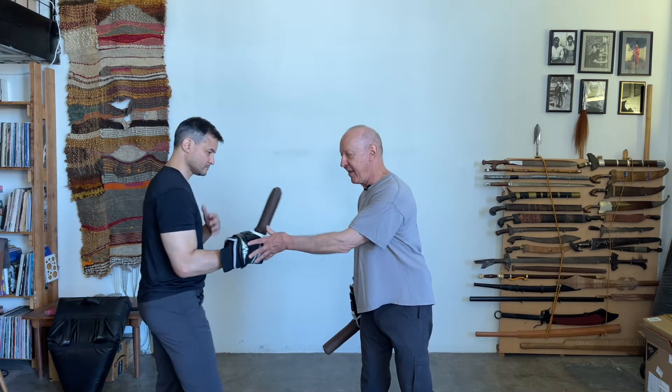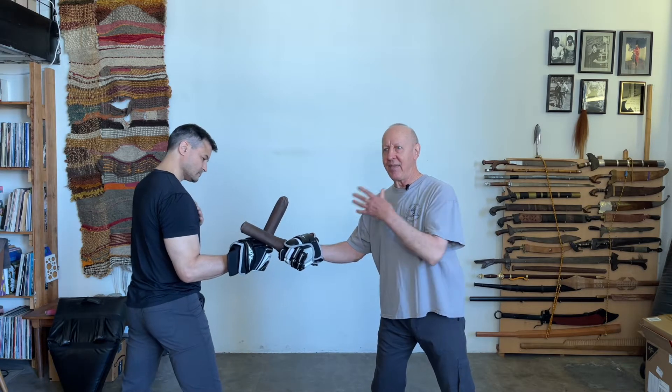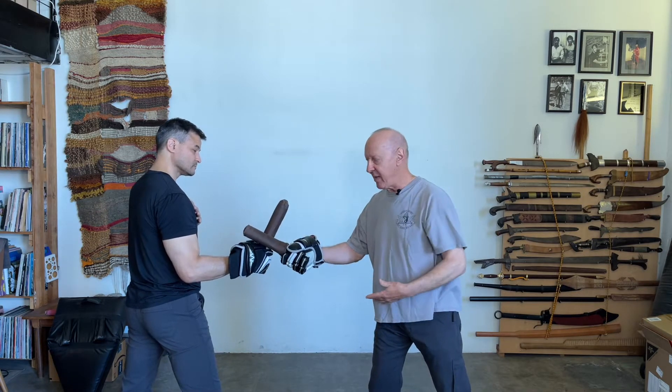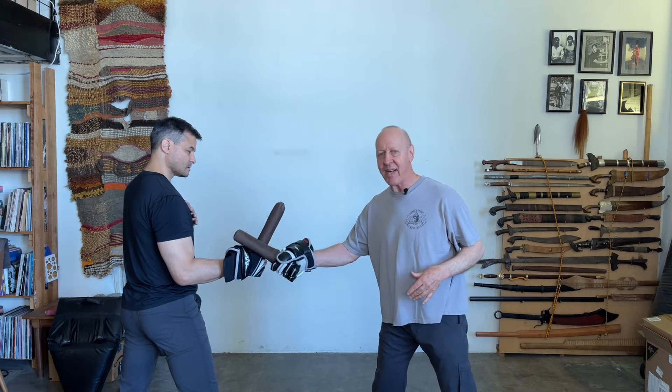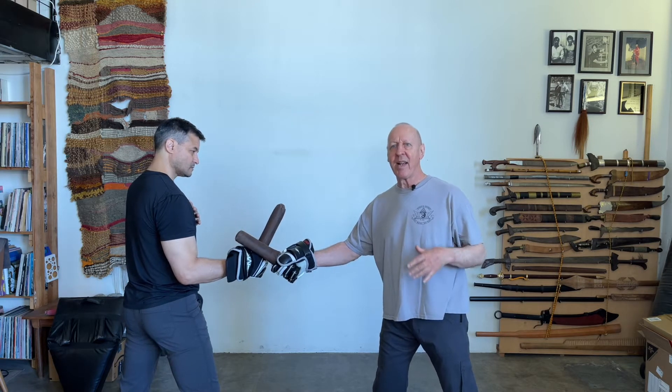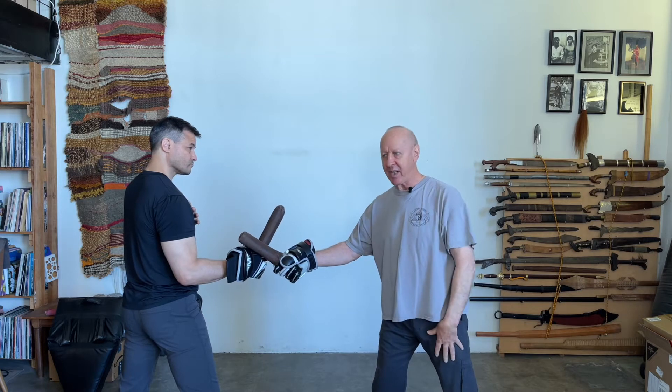To show the direct combative importance of non-telegraphic motion, Dan is going to hold his hand out. He is clearly inside my fighting measure — the range within which I do not have to take a step to cut him. Fighting measures are not equal, but I am inside his fighting measure.